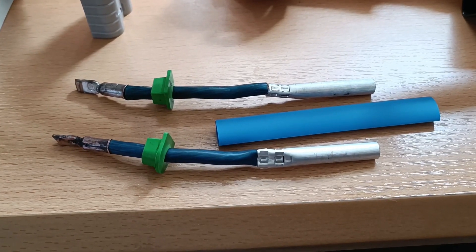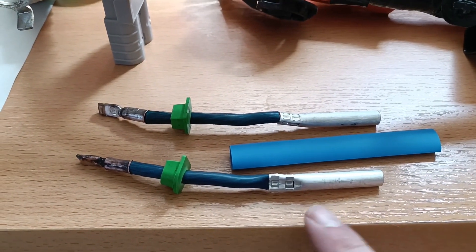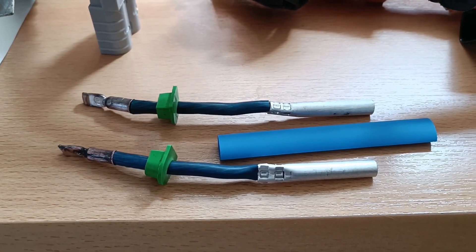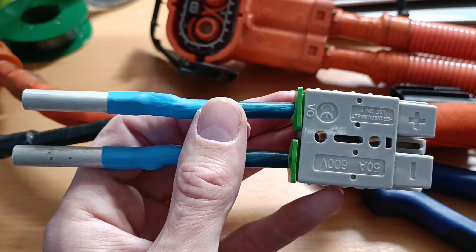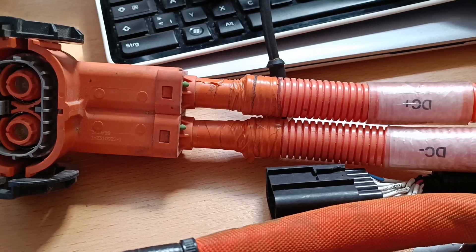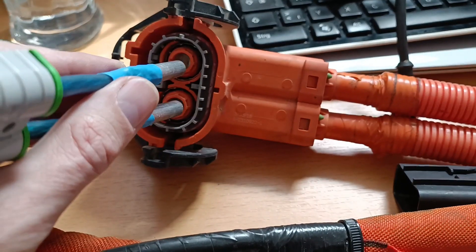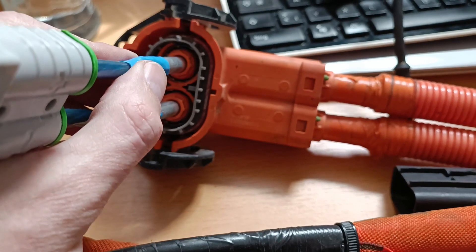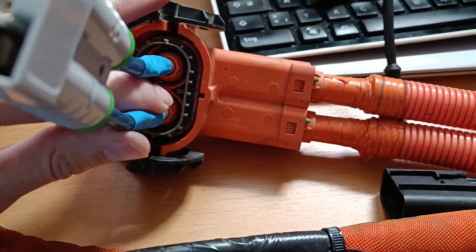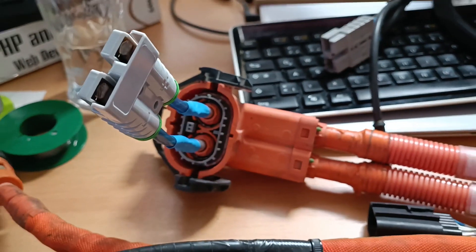Check it out — I even used a proper crimping tool. Some heat shrink is going to go above this and some people better be damn proud of me now. Here it is. We've got DC plus on the upper side, so it would slide in like so. Perfect fit.